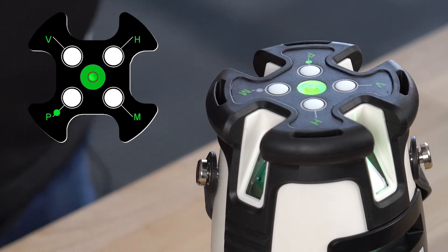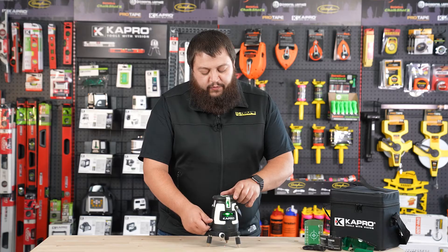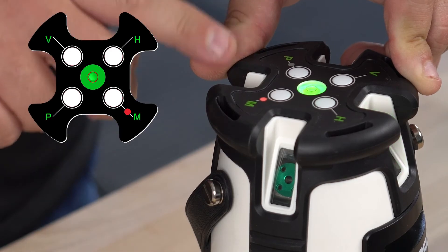Pressing the pulse mode button will turn on pulse mode for outdoor use with a laser detector. You also have the pulse mode indicator light here to let you know it's functioning. To turn on your manual mode, simply turn off your laser to lock your pendulums in place and press and hold the manual button until it turns on.